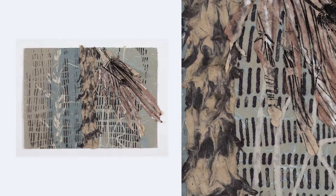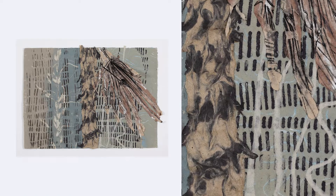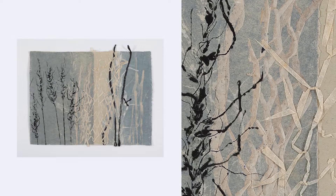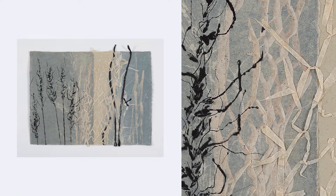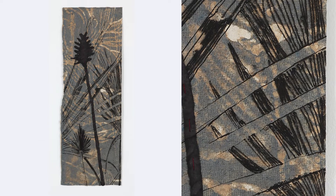It is starting to destroy native bushland. Gambier grass makes really beautiful paper but I do have to have a permit to go and collect it, which is fair enough. The idea is that I'm using a noxious weed because of that intrinsic meaning in it — our impact on the environment.